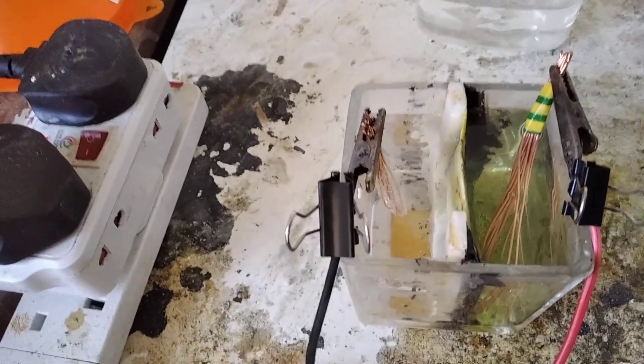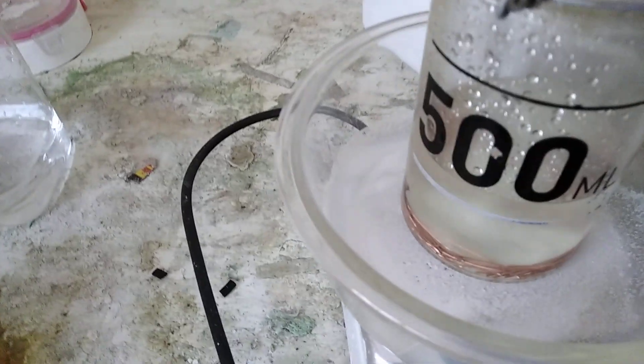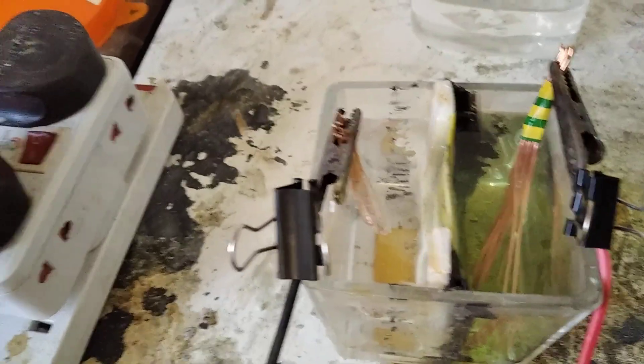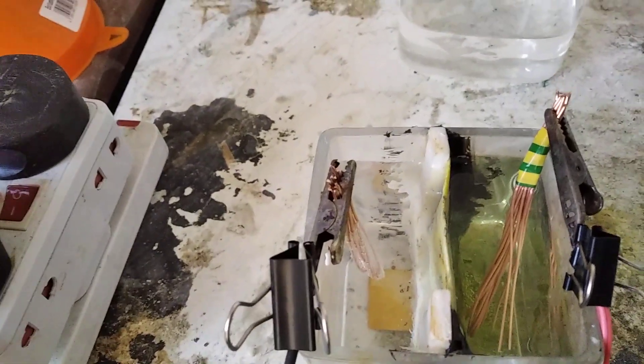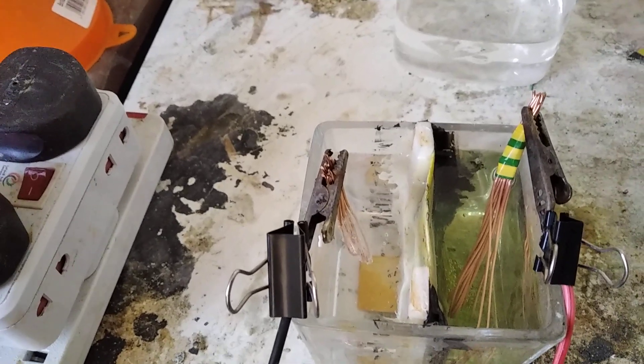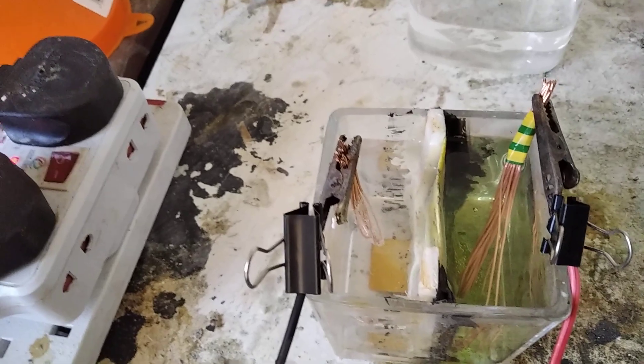By the looks of it there's already a clear winner, because this has been running for more than 30 minutes, whereas this one I've only turned on about three minutes ago. So yeah, membrane electrolysis — seriously guys, try it, you will like it.